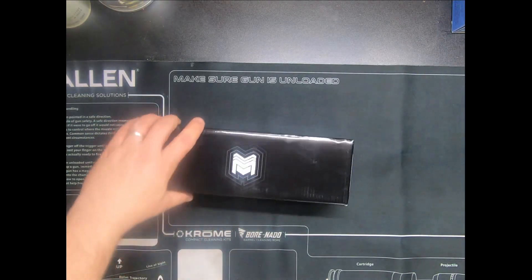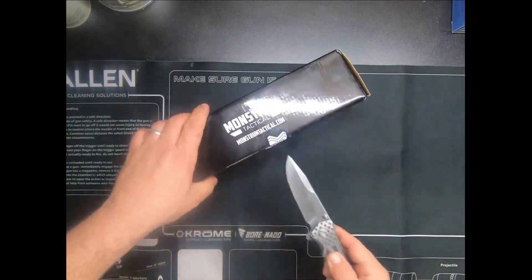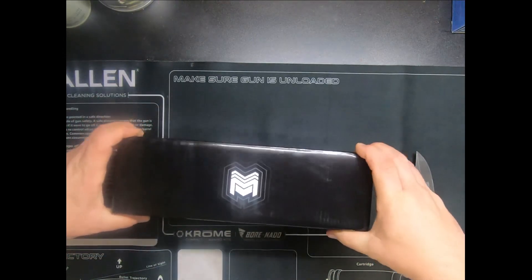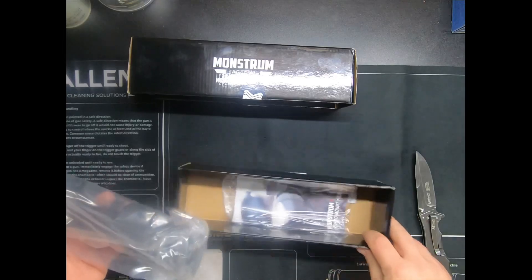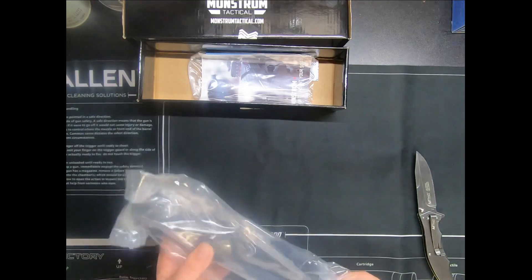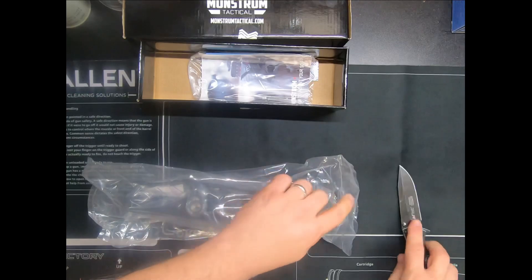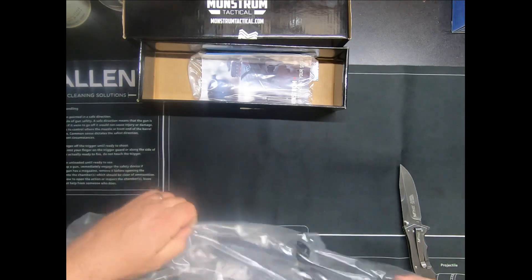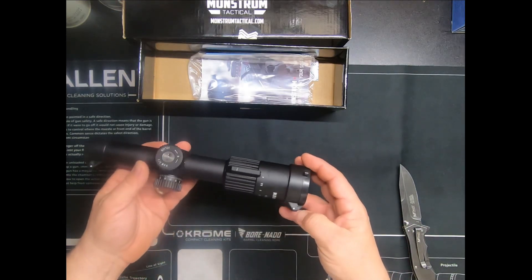It's got a nice little seal on the box. Let's put that to the side — we got it in a sealed bag, let's open it up. Another sealed bag. Put it to the side, there we are.